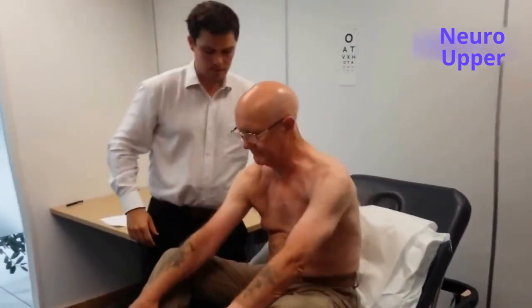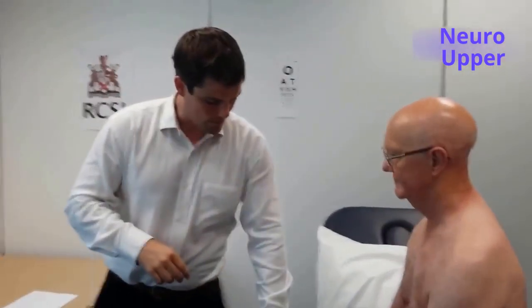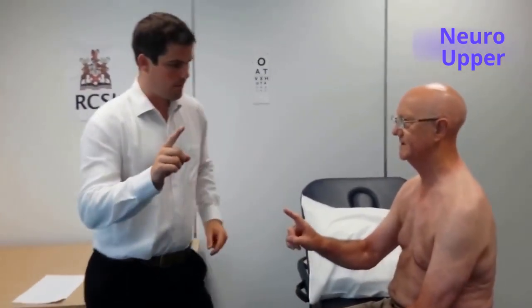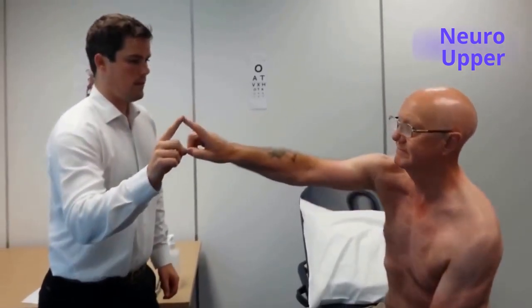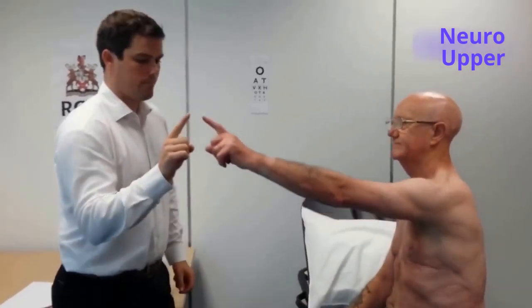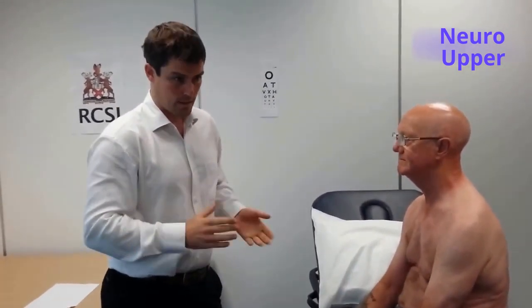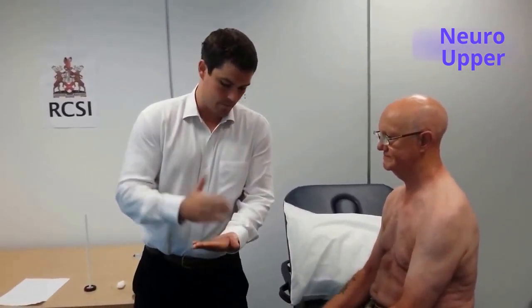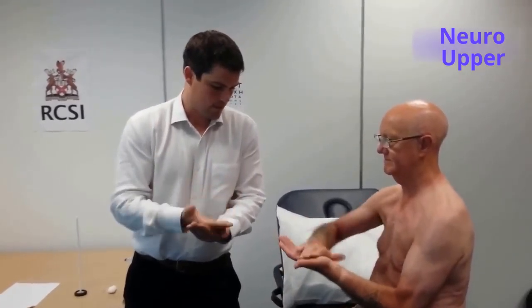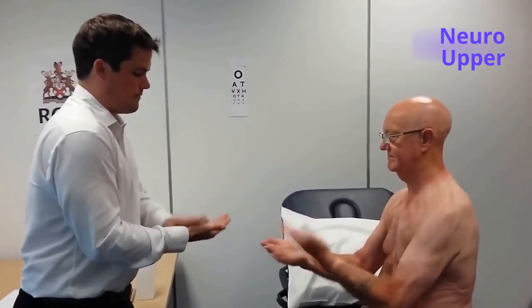Can I get you to, with your index finger in your right hand, touch my finger, touch your nose, and do that again — and again. And with the left hand. There's no intention tremor and there's no past-pointing — that's normal. Can I get you to copy me, if that's all right?